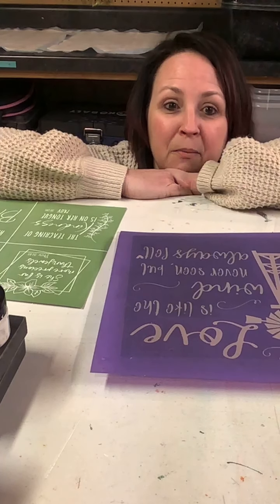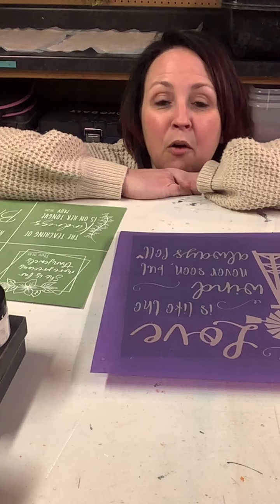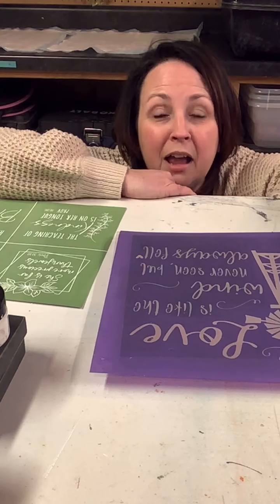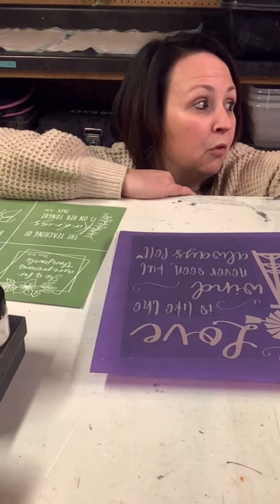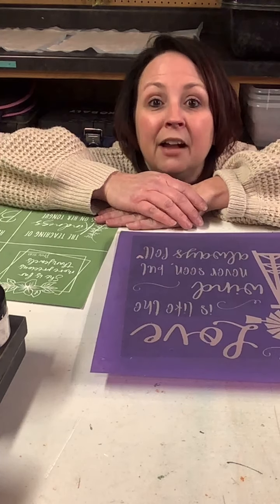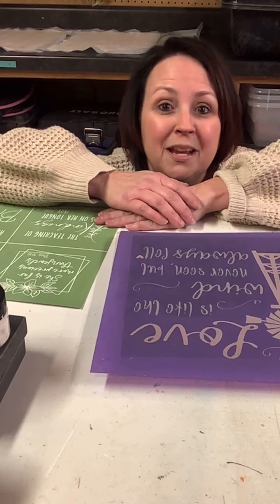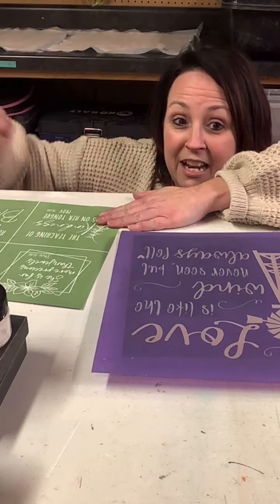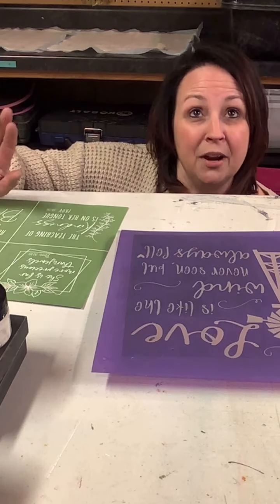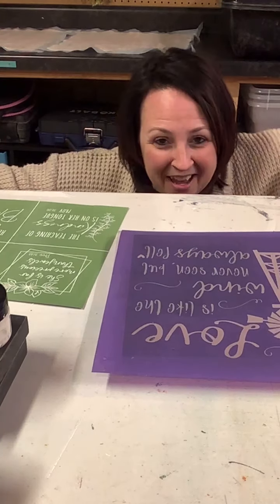I'm back in my crafting area — my laundry room. We put this together when I first started; we tore out a wall that separated the laundry room from an office and made the whole area a crafting space. I typically do my lives in the other room because there's less background noise. We've got the water heater, the heater, and the air conditioning in here, so it gets a little loud. I've got the iPad and the phone going — let's see where we can go.